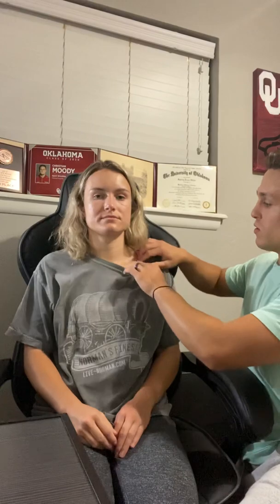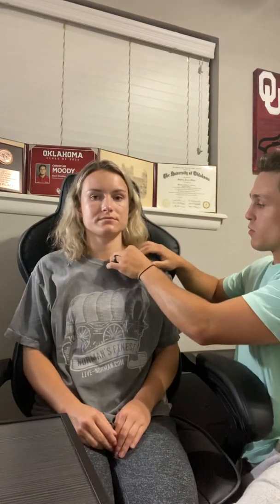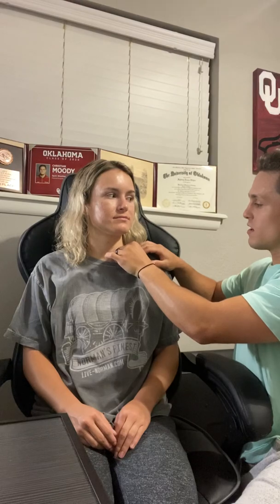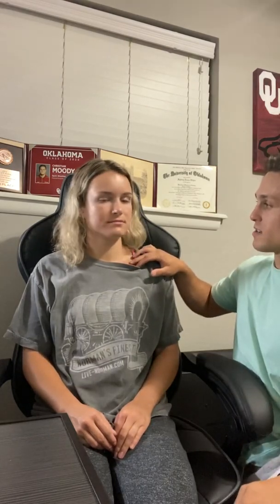Now I'm going to do skin turgor, which I am going to perform right above her clavicle bone. I'm going to pull — and immediately it bounces back. And that is a sign that she is hydrated and in good skin condition.